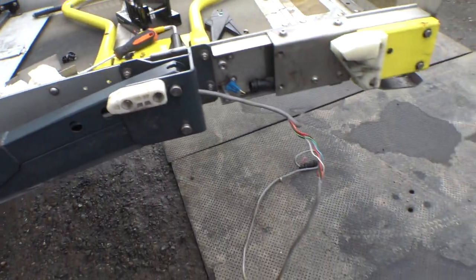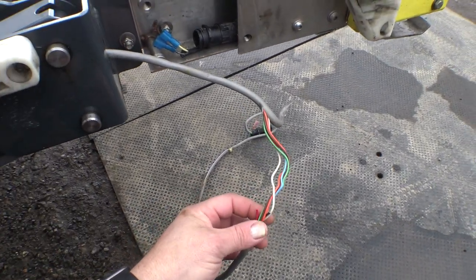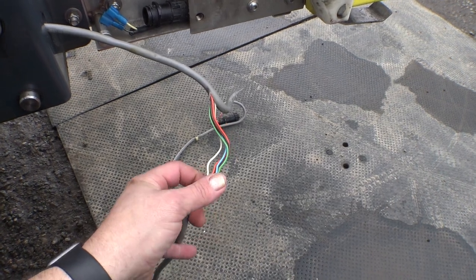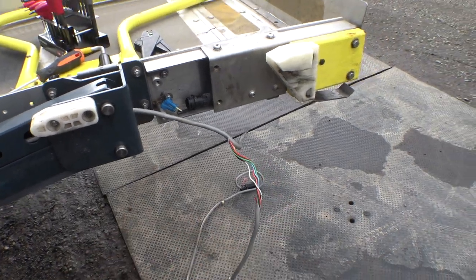I will at some point have to completely rewire this. It would probably make sense to do that now, but I don't have any of this wire at the moment. Now that I know how to do it though, it won't be too big of a deal. All right, I'm going to get this done.